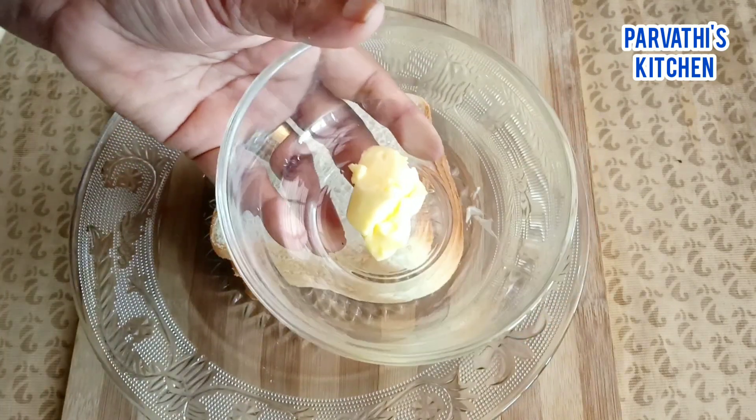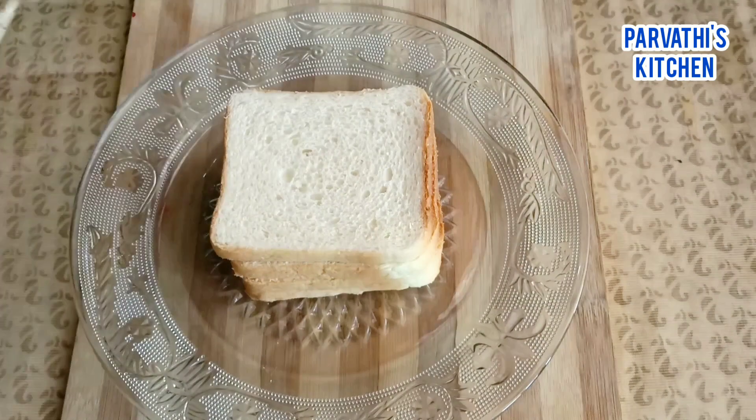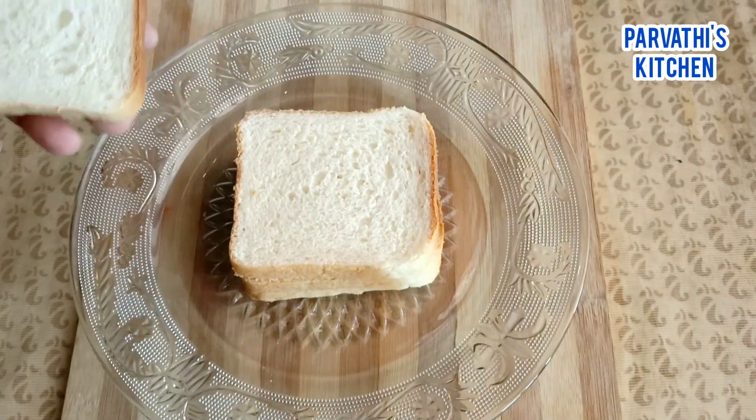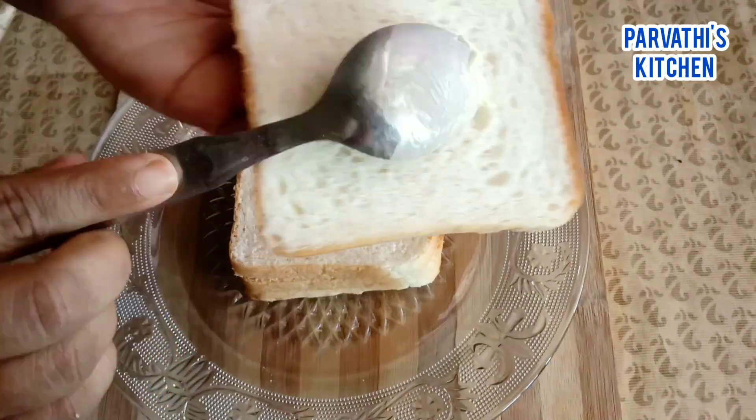It's butter in the pan. It's room temperature. I will mix the carrot a little bit. We mix the carrot in the pan.